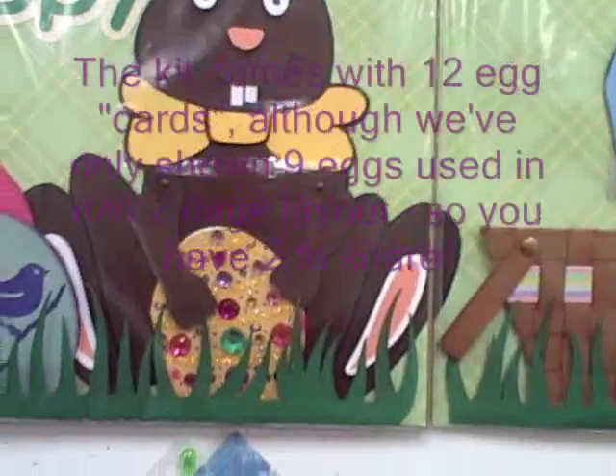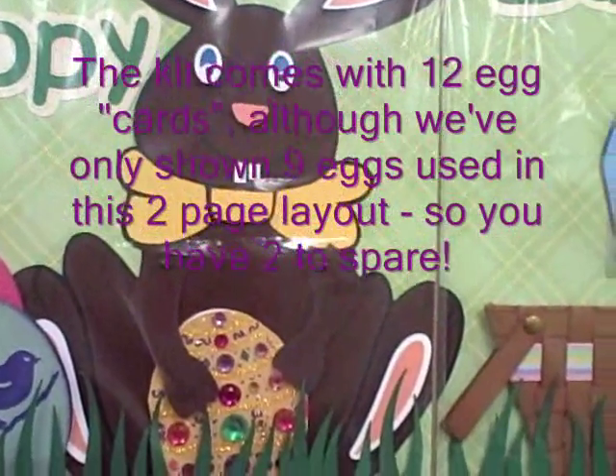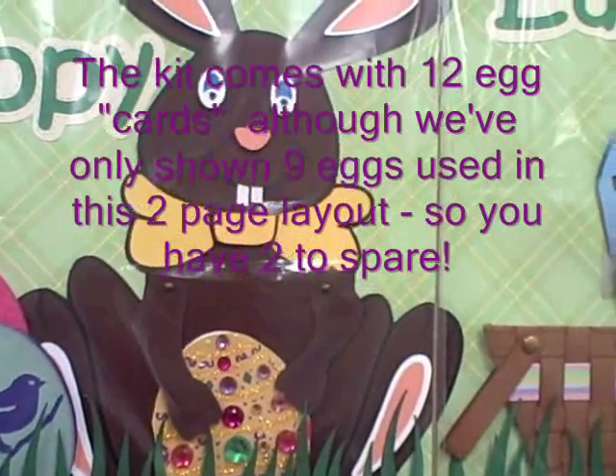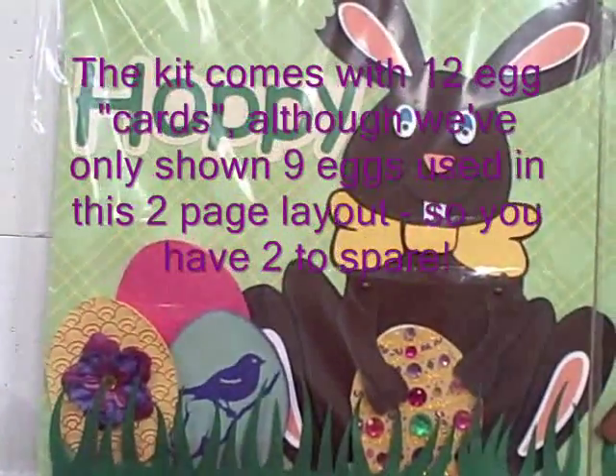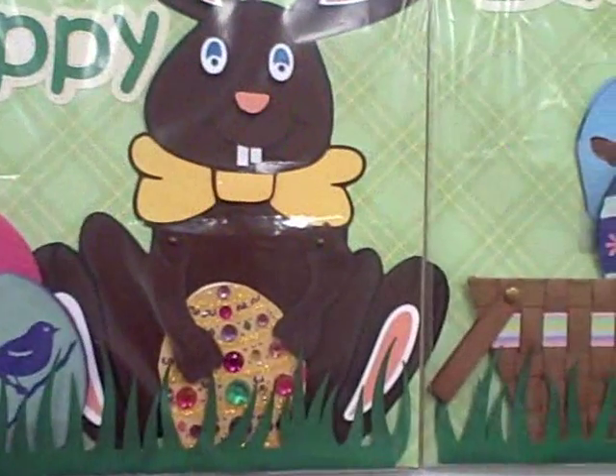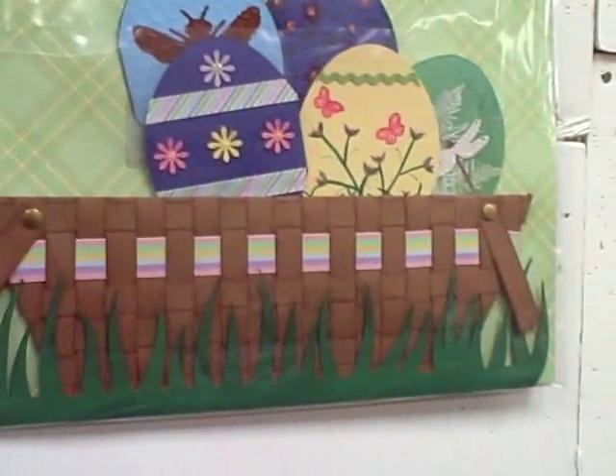So this is Hoppy Easter. It comes with ten eggs, and you can decorate the eggs using any of your favorite techniques. And the paper pieced bunny, the moveable arms, and you're going to weave that basket.